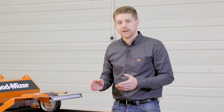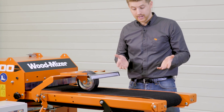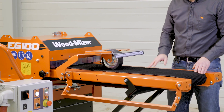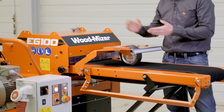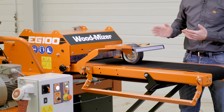In-feed and out-feed conveyors work together to move the board smoothly through the edger. The speed of the conveyors can be adjusted as needed. The hold-down rollers, on both the in-feed and the out-feed side, keep the board stable and secure during the edging process.